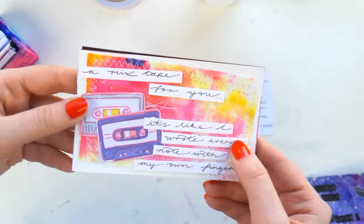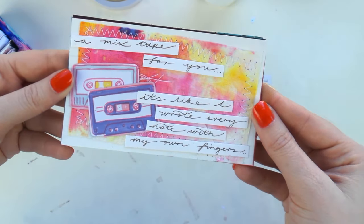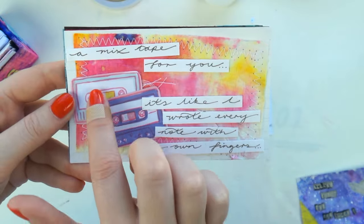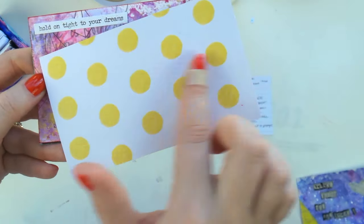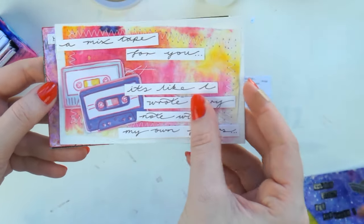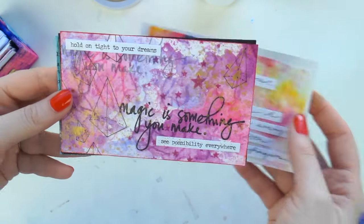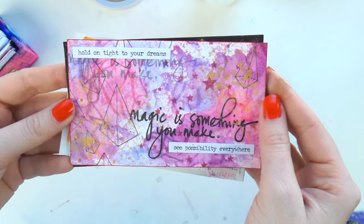My mixtape card says 'A mixtape for you — I wrote every note with my own fingers,' and I used a bit of paper towel stitched on with some cutouts from Amy Tangerine. On the back I'm backing them with a bit of scrapbook paper, which makes them sturdier and prettier. They look a lot thicker and sturdier than mine. If that's something you want to do, you can.